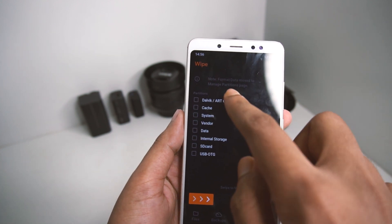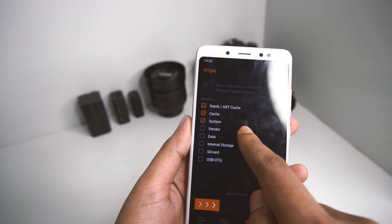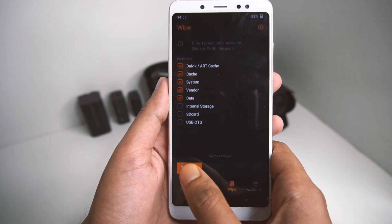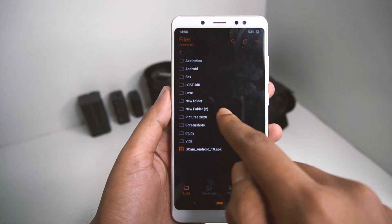Now we will go and wipe the data — system, Dalvik cache, cache, and vendor data. We'll leave the internal storage, SD card, and all other things untouched, then swipe to wipe. This will take a second and after that we can go back.